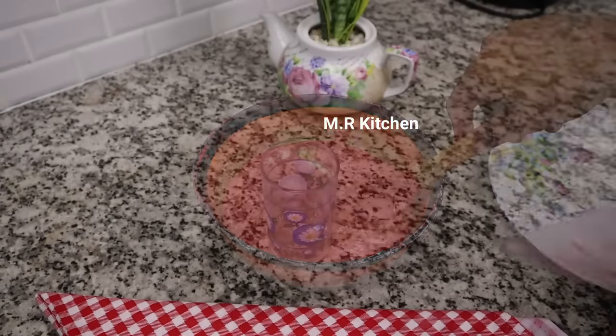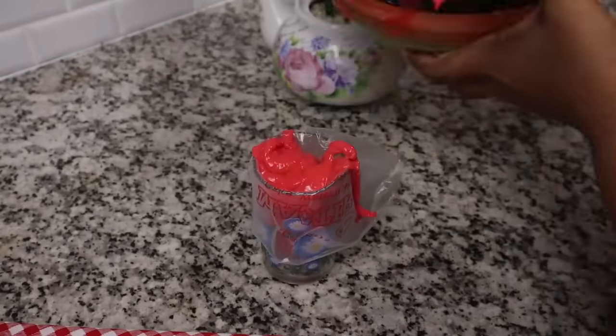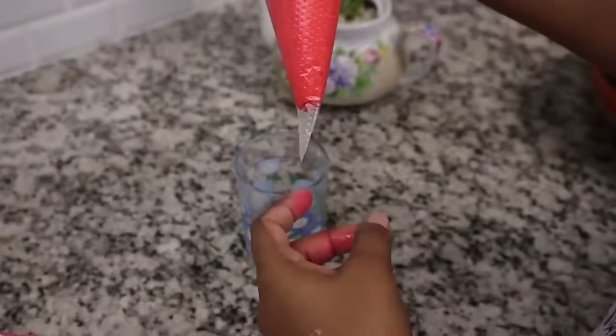This is the first part of the fruit — the fruit from the fruit. I am going to use it. This is the first part. The fruit from the fruit.